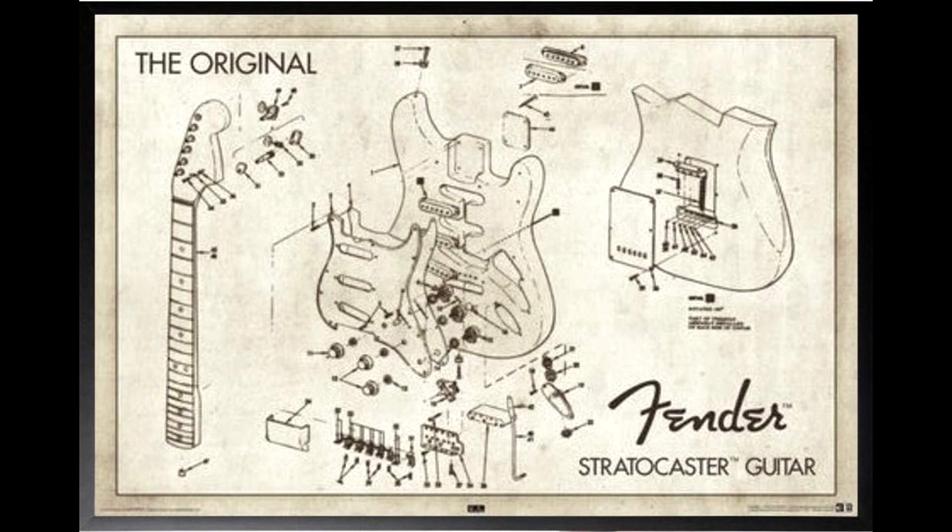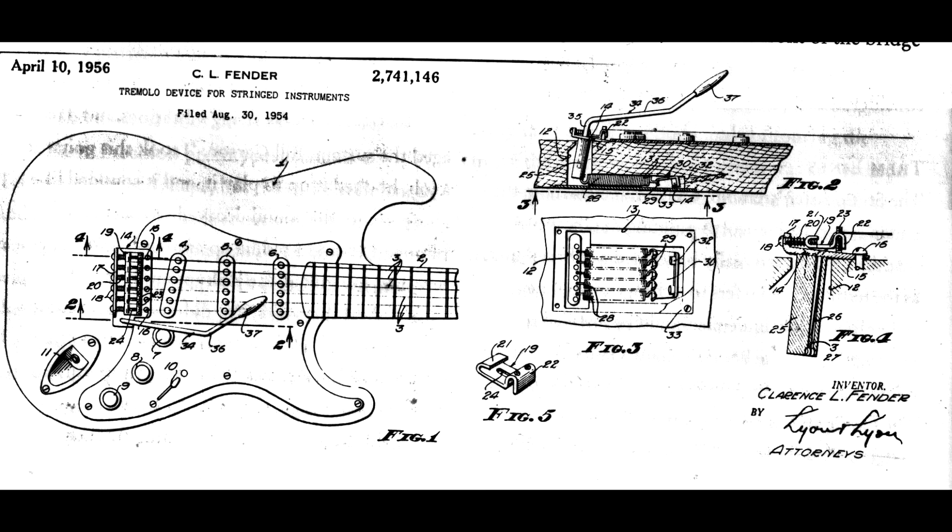The Fender Stratocaster is the quintessential electric guitar, a worldwide archetype, the basic form that leaps to mind at the very mention of the phrase electric guitar, even amongst those who don't play. Maybe that's because it was so well designed to start with that it is largely unchanged since its 60-year-ago inception, allowing it to become an ingrained form in the minds of successive generations.